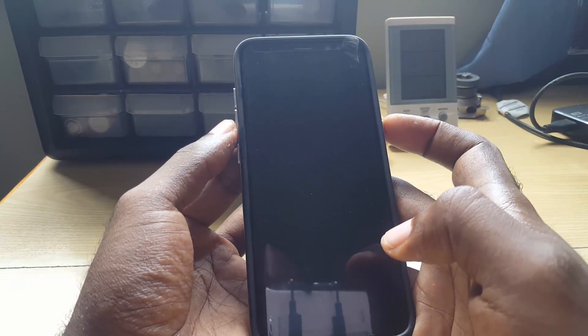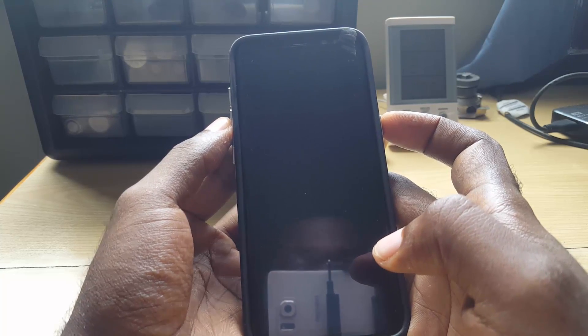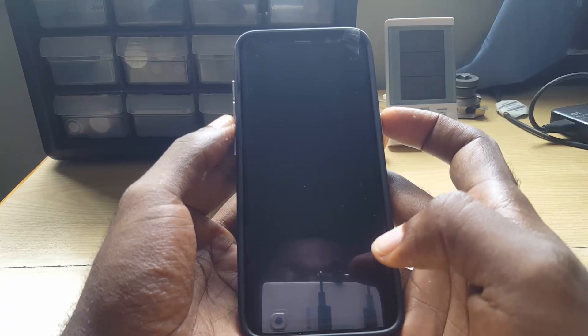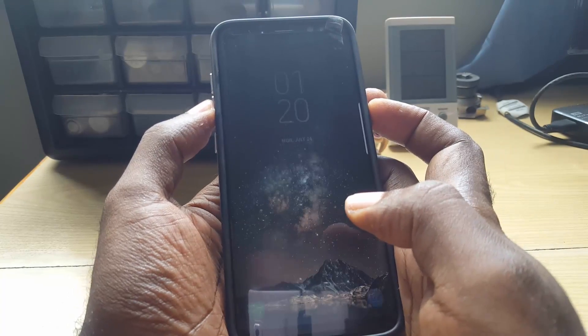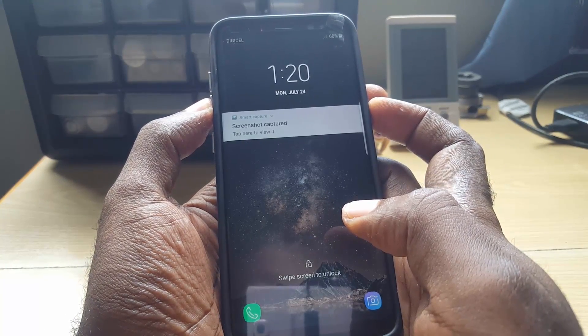Bear in mind that while you hold these buttons down it will take a while for the device to actually reboot. I'm just reproducing this issue to show you how to fix it — the device is currently fixed but I'm just reproducing the error to give you an idea of what to do. So go ahead and hold down power and volume down together. A screenshot will be taken — that's normal — but do not worry if your display doesn't come on right away.